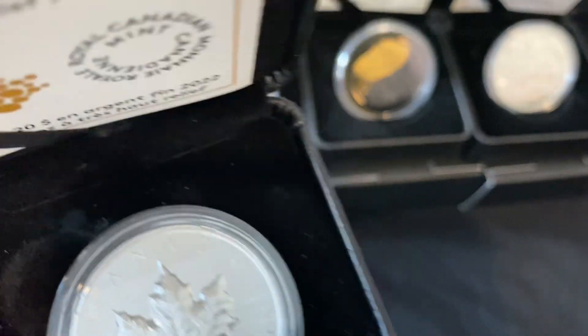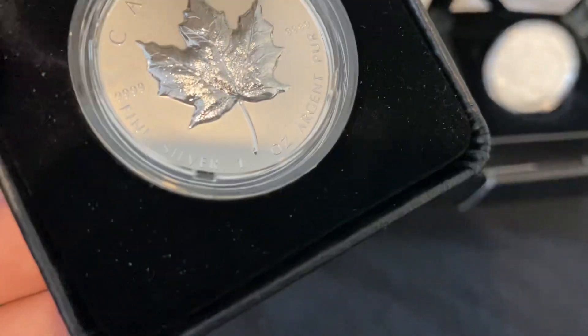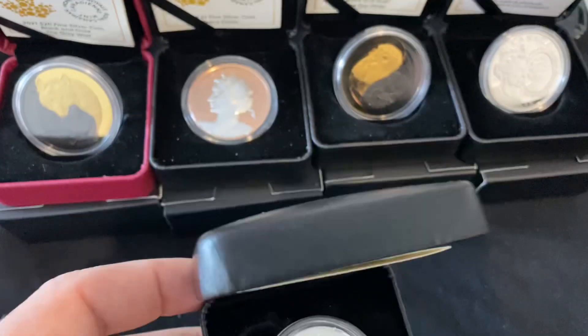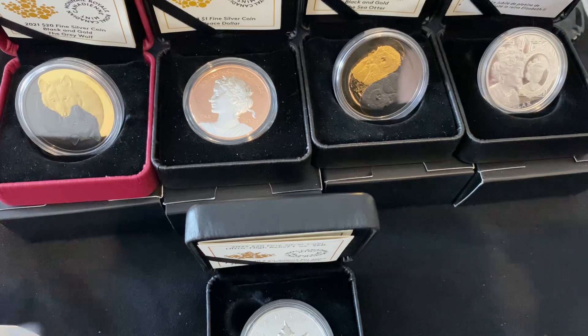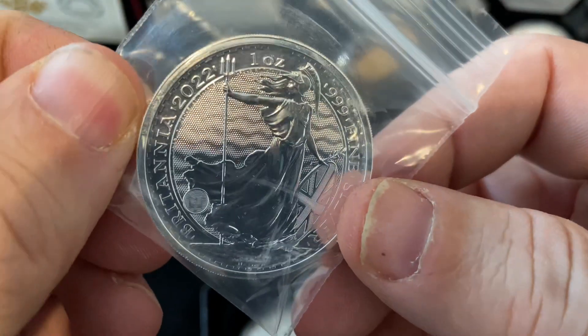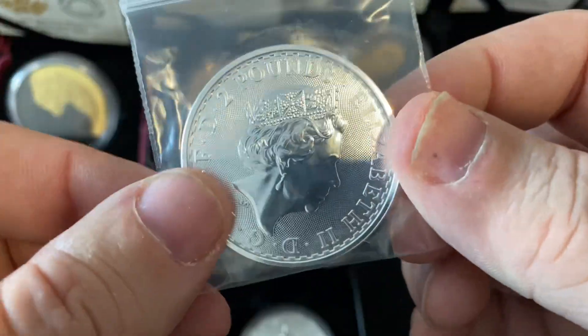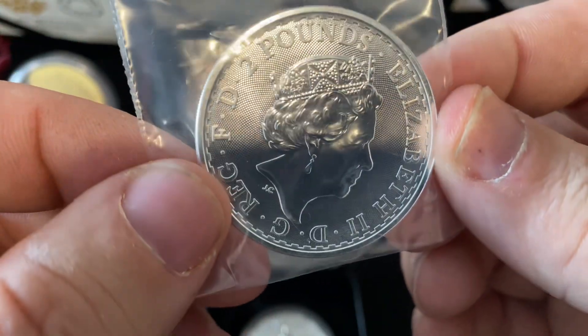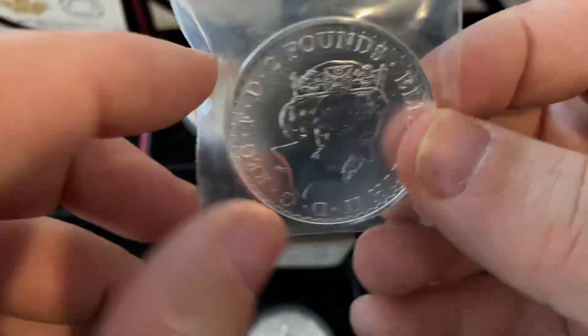This website that I ordered off of — I had to pay shipping, but if I bought one more item, I didn't have to pay shipping. So instead of paying the shipping, I ordered this 2022 Britannia. This is my first Britannia, Silver Britannia.